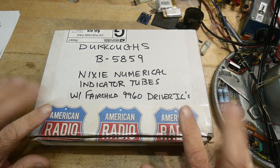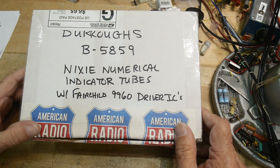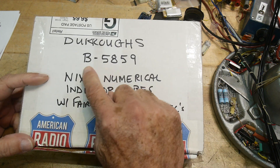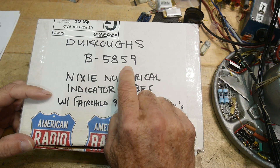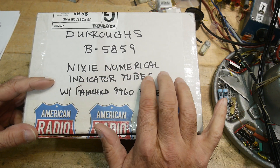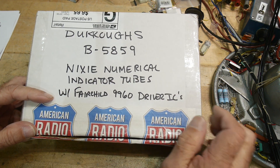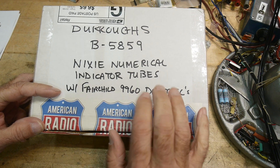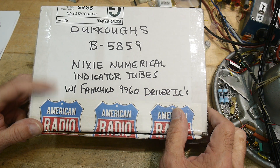What's on the bench today? Well, I was mailed a box, and this box says Burroughs B85 58-59 Nixie numerical indicator tubes, otherwise just known as Nixies, with the drivers too. So, a gift from a viewer - thank you very much.